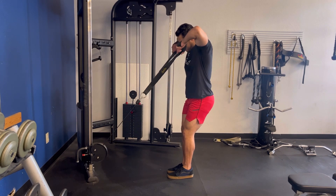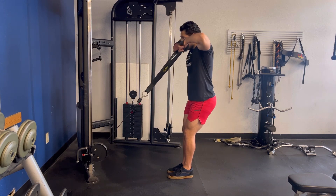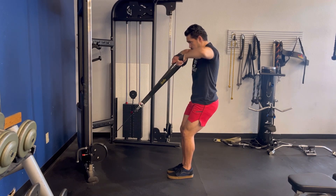Control your elbows down nice and slow on the eccentric motion, being sure to go through a full range of motion and pausing at the bottom for a split second. Be sure to keep your knees and hips bent to avoid leaning and using momentum.